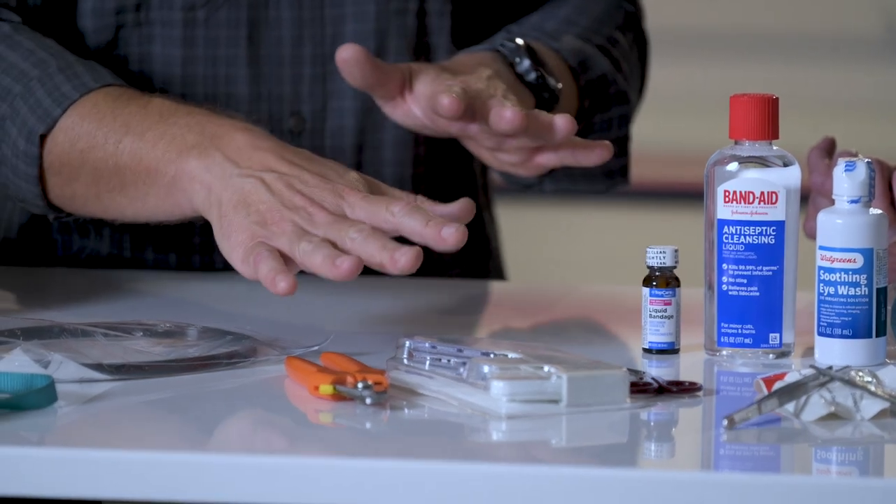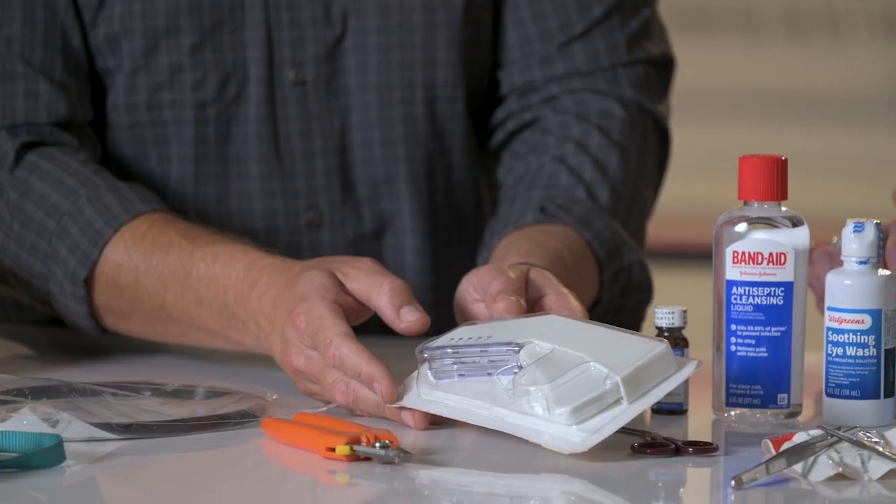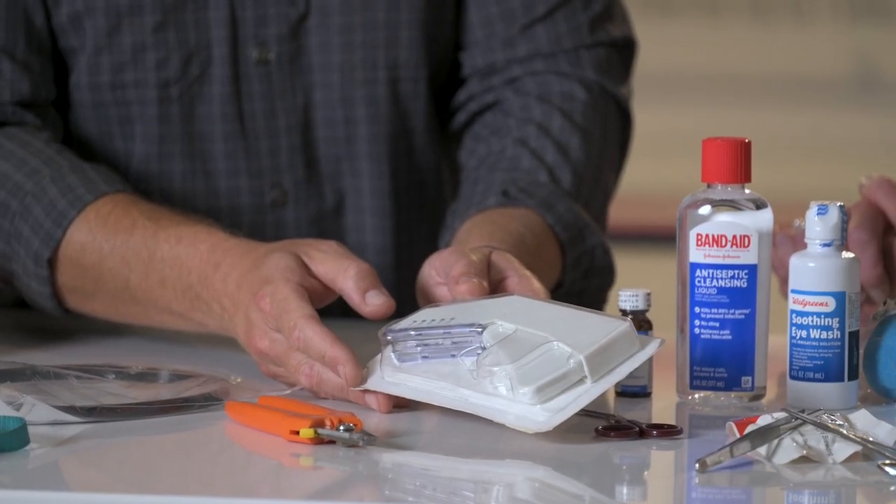A skin stapler is a really valuable tool in the right hands. In the clinic I have seen my share of disasters where wounds were not properly cleaned before using this device, but if you've got a clean basic wound this can be a real time saver and basically revive a hunt that might otherwise be ruined.